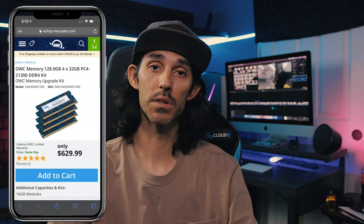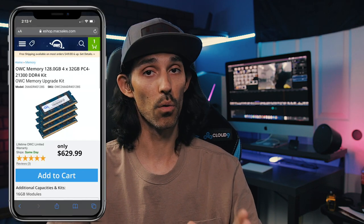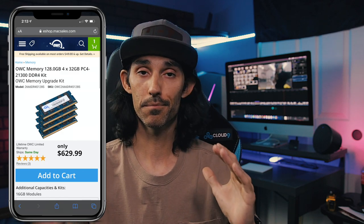I also got 128 gigabytes of OWC RAM. We are going to stuff in there, so this iMac computer should be pretty much more than enough to do 1080 video editing, maybe a little short 4K stuff in the future. But I am super excited, guys.